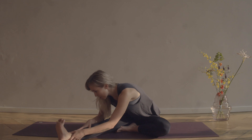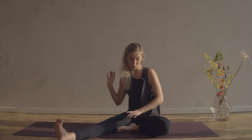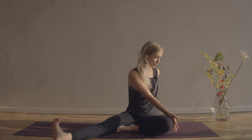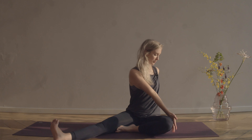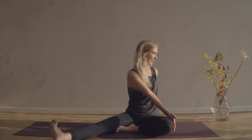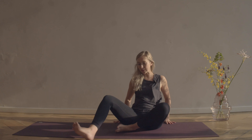Walk your hands back up as we take a gentle twist, crossing the opposite hand over the knee, other hand behind. Breathe in, sit up tall, and as you exhale journey into the twist. Then take it back to center.